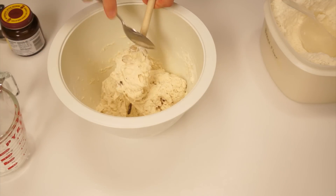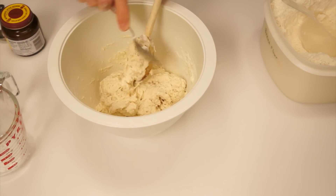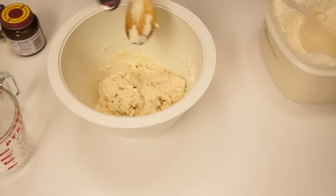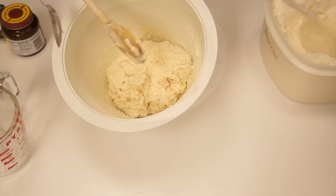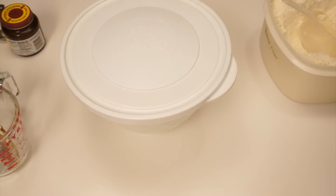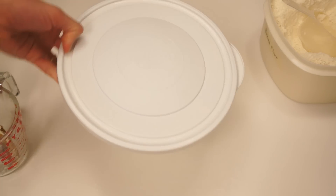A lot of dough will stick to your spoon, so use a second spoon to scrape most of it back into the bowl. Cover the bowl and set it aside for 18 to 24 hours. If your bowl doesn't have a cover, you can use plastic wrap.